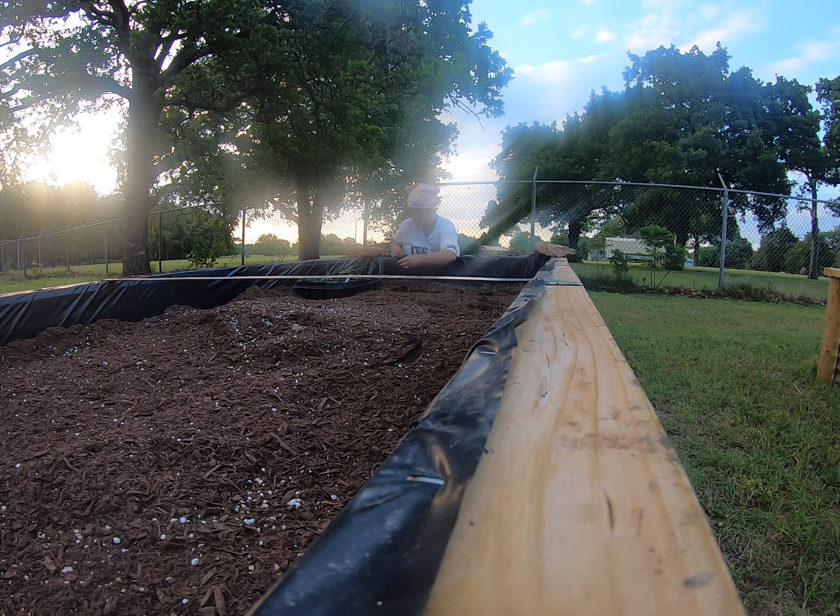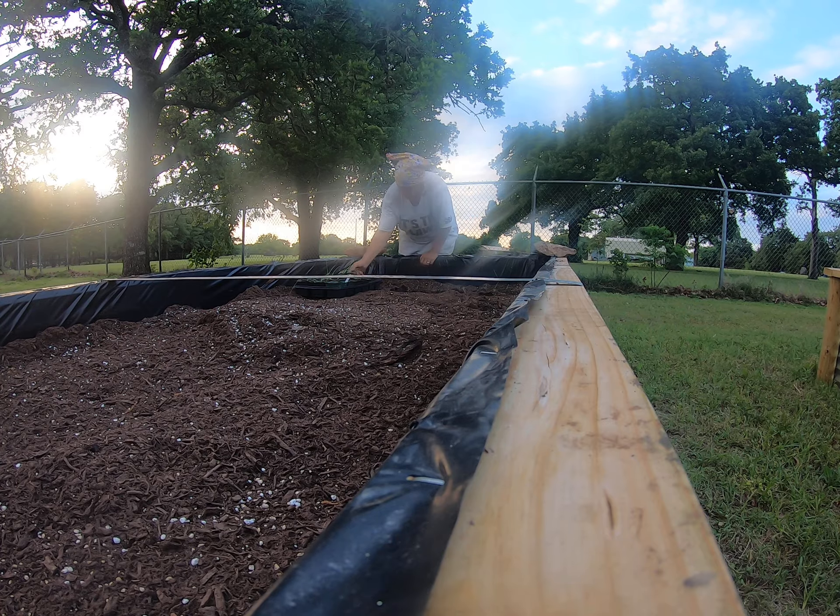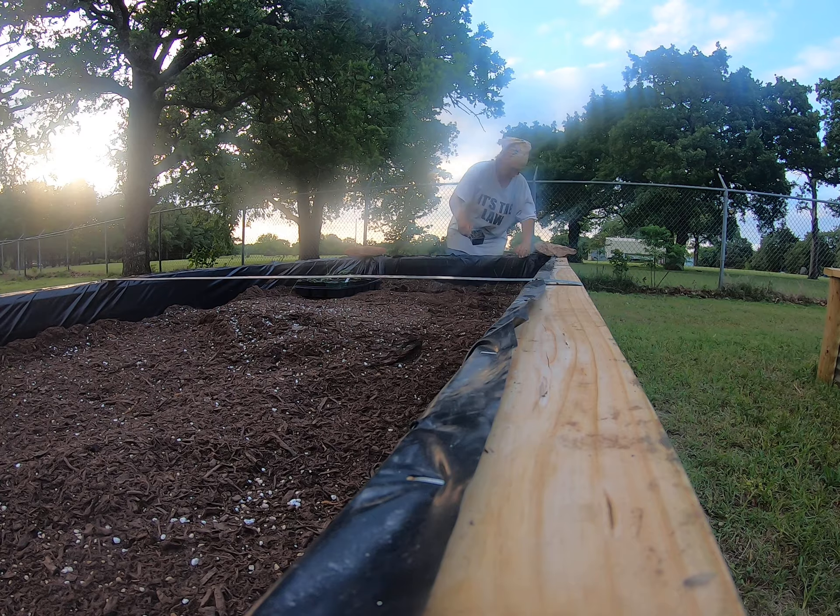So I have several trays of these. This is an American Flag Leek and it's a really nice variety. I got it from Hudson Valley Seed Library. Pretty excited.